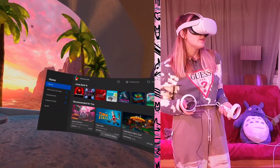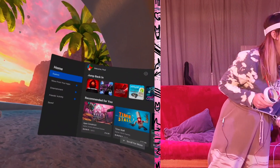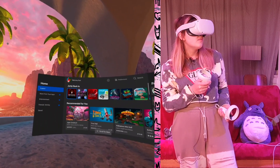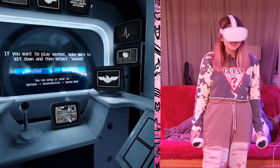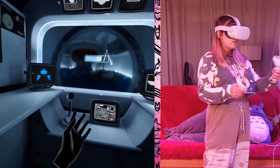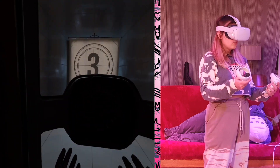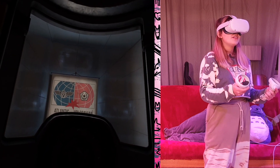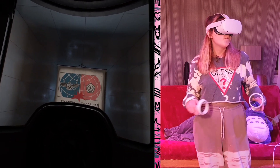Let's start to choose our game! I'm really excited — I can see something called Red Mattress, I think. Let's try this out. Okay, new game — this looks scary already.